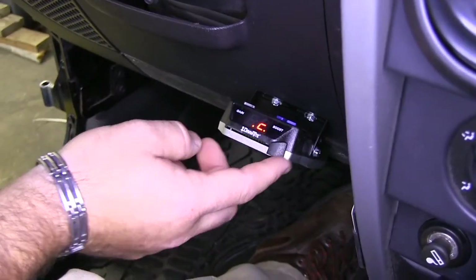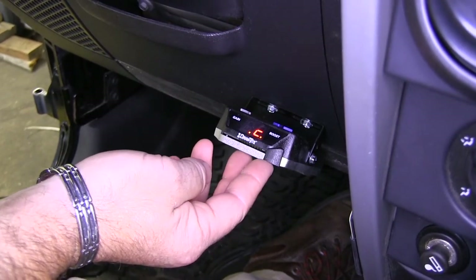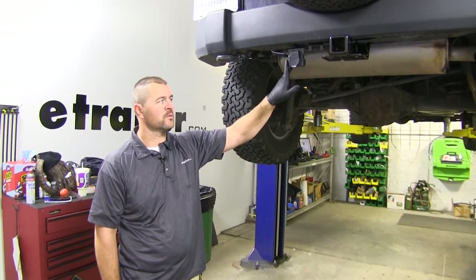This button here is your manual override, used for emergency situations when you want to apply the brakes on your trailer but not in your vehicle.